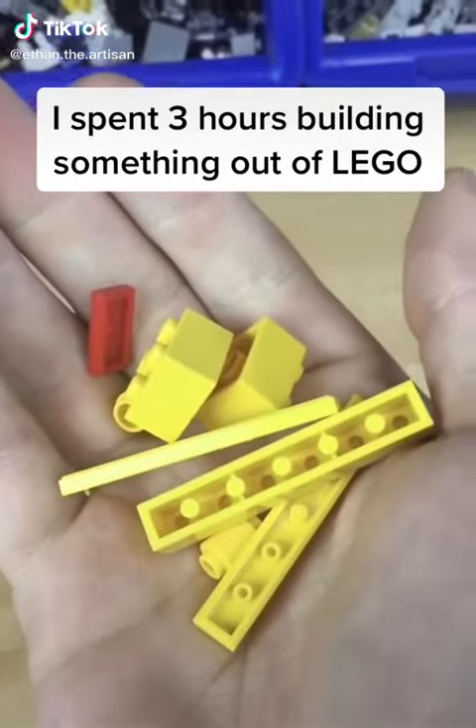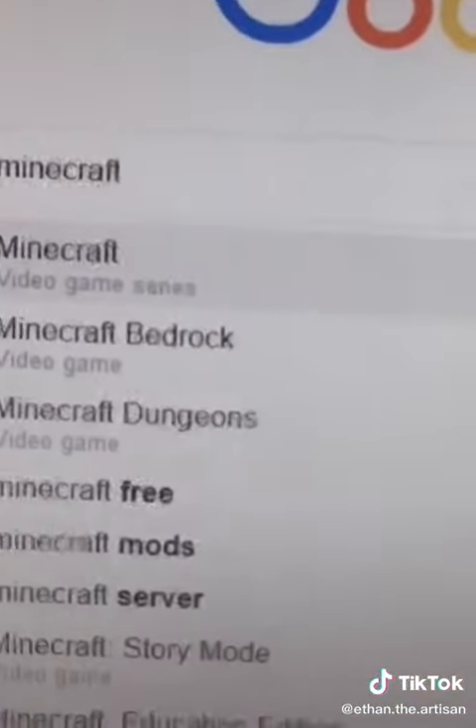I spent 3 hours building something out of LEGO. The first thing I'm going to start with is looking up some reference images so I know all the details I need to add and how big I need to make it.